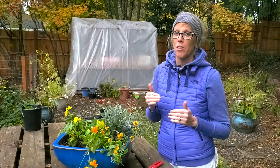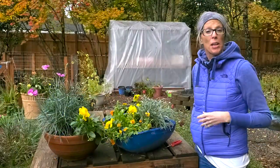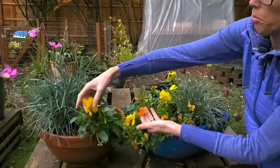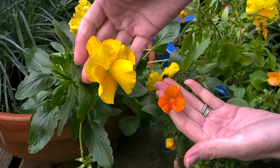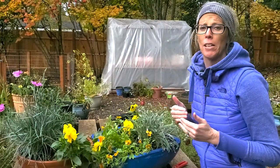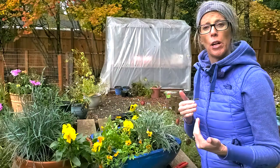Violas always get mixed up with pansies. It's a common mistake because they look so much alike, but we're going to show you how different they actually look compared to each other so you'll know right away which one's a viola and which is a pansy. Talking about the difference, we wanted to show a side-by-side comparison. Here's a beautiful winter pansy — look at the size difference. Pansies were actually bred from violas, so violas came first.